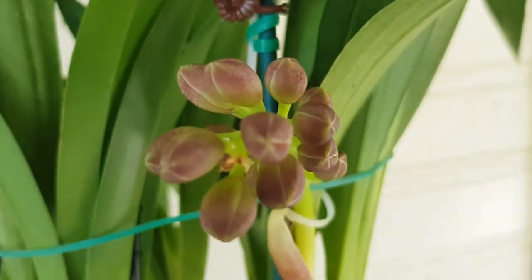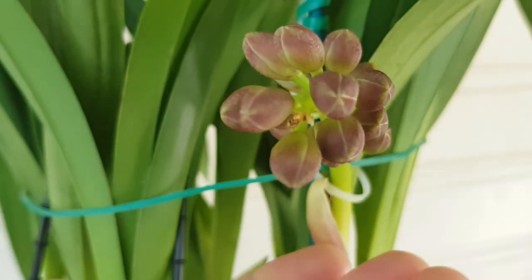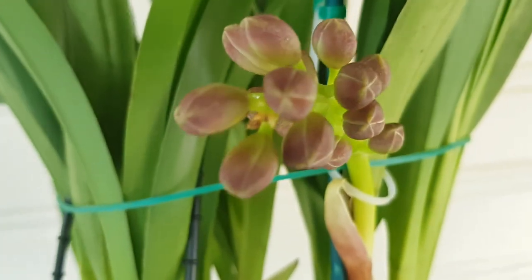Every day I just put them in direct sun, especially in the very early morning light — like seven o'clock or six o'clock. I really put this in direct sunshine, and it seems to me she really likes it. Look at how many buds she has here — I'm so excited!